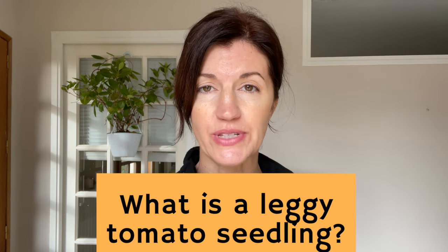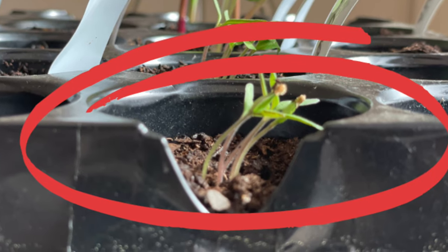What is a leggy tomato seedling? A leggy seedling has a stem that looks really stretched out. You'll often find that it's very pale, looks weak, and is often even falling over.